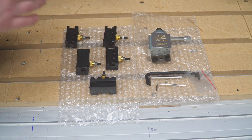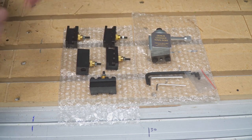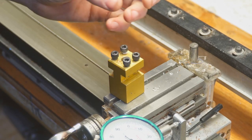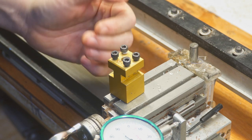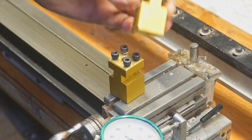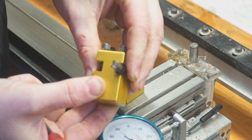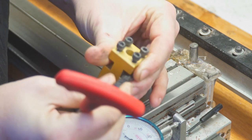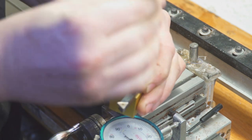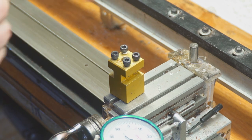Now let me jump over to the lathe and show you the standard tool post and the differences. This is the standard tool post that comes with the lathe. It works great — I honestly have no real complaints about it. There are a couple of slots here, your tools go in like so and are tightened down. That's essentially how your tools are installed. It's really simple and they do a good job.